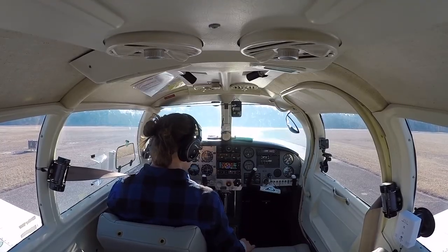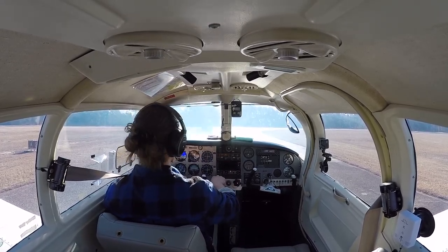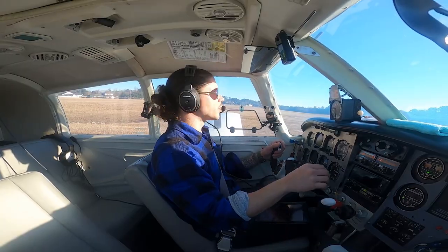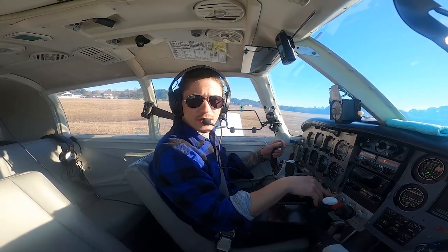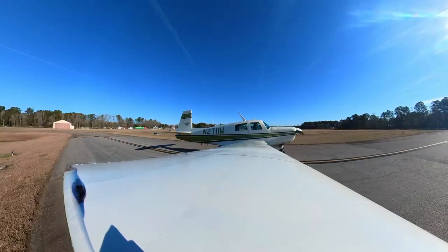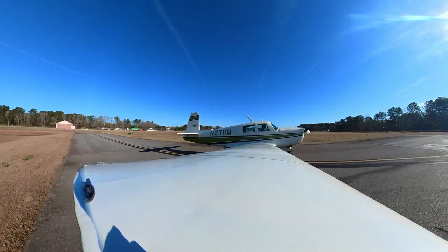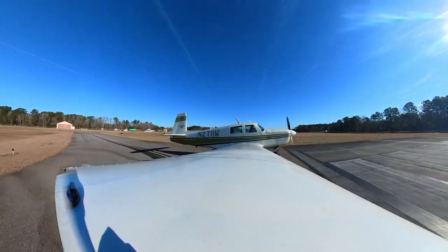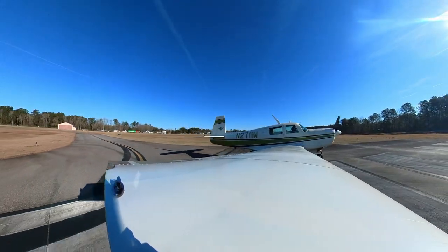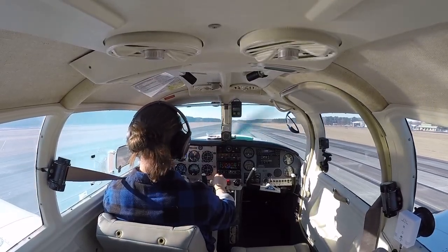Checklist is done. Flaps coming on, mixture full. Berkeley County traffic, Mooney 2711 Whiskey taking off runway two three, straight out departure Berkeley County, on the way over to Somerville. We'll take the long way and I'll tell you guys this amazing story that I of course did not have cameras for. Get off the brakes, heels on the floor, ease up the throttle, here we go.